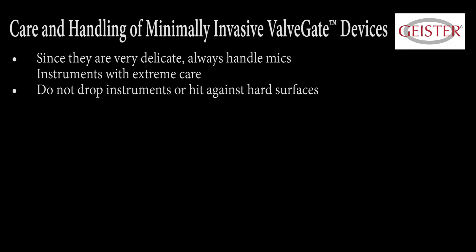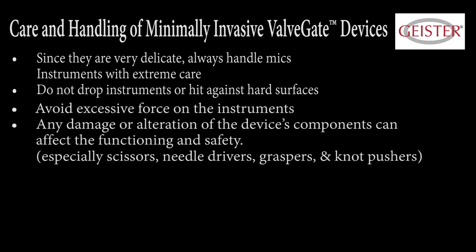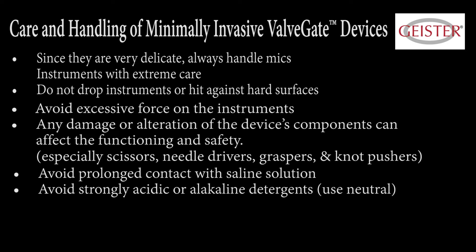Since they are very delicate, always handle MIS instruments with extreme care. Do not drop instruments or hit against hard surfaces. Avoid excessive force on the instruments. Any damage or alteration of the device's components can affect the functioning and safety, especially scissors, needle drivers, graspers, and knot pushers. Avoid prolonged contact with saline solution.